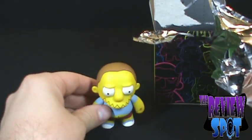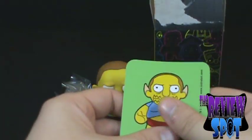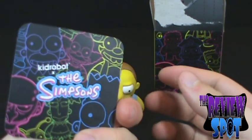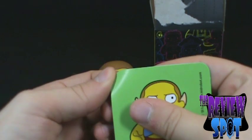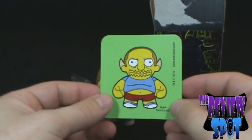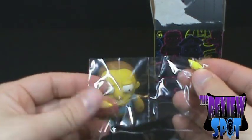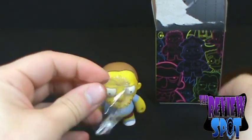What we've got inside — we've got ourselves Comic Book Guy! And the same image on the back side here — kind of looks like a coaster, but it is actually a sticker. Very, very cool. That also answers our question: did he have Vulcan ears? Because you can see he's got these little tiny Vulcan ears.